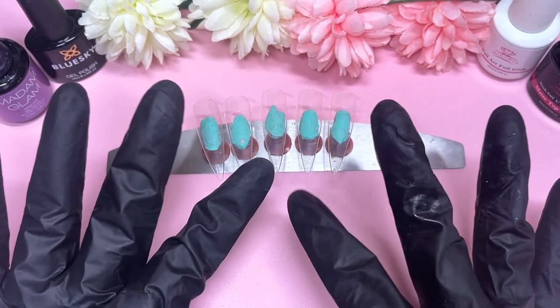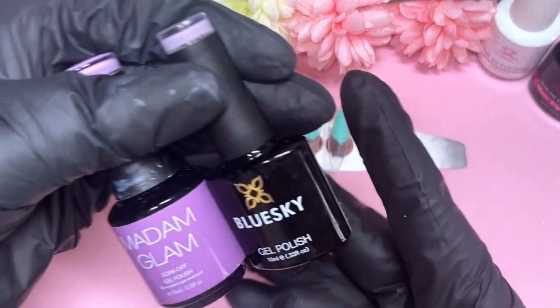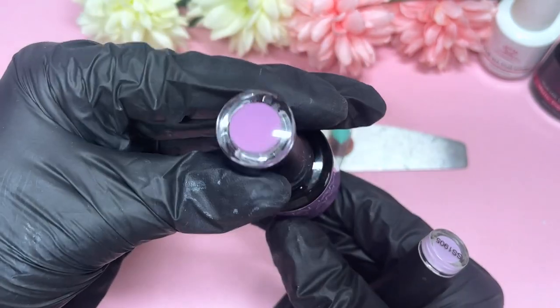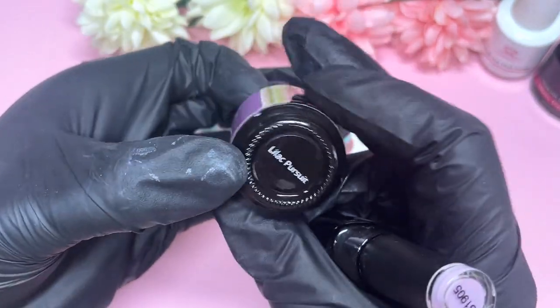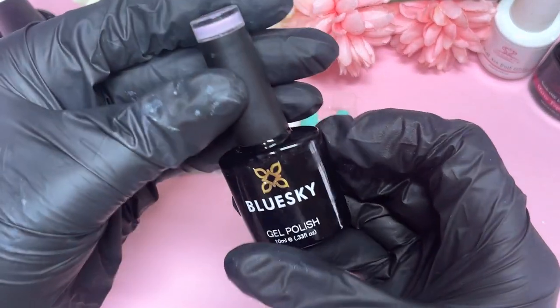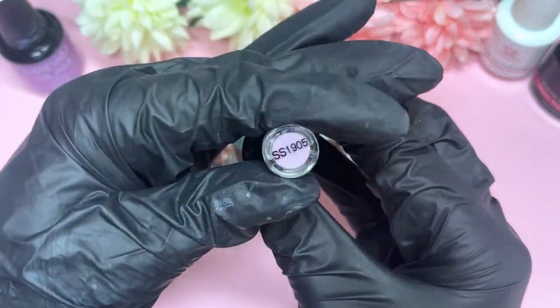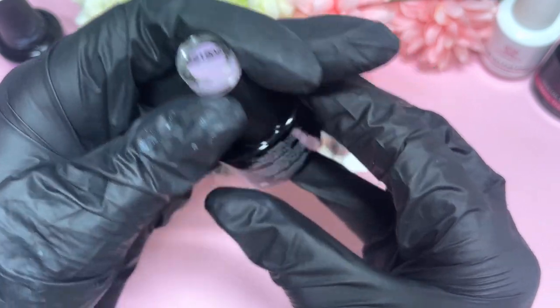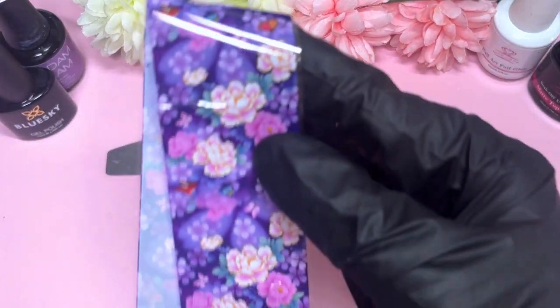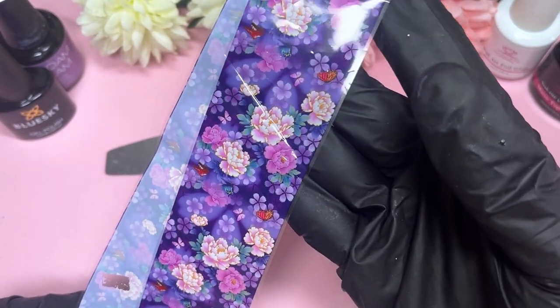Hi everyone, welcome back to another video! Today the nail design is for all of my purple girlies out there who love purple, because the whole set is purple. And if you also like floral nail designs, that is just a bonus, because that is exactly what today's nail design is. I picked up two different shades of purple — one from Madam Glam and one from Blue Sky.